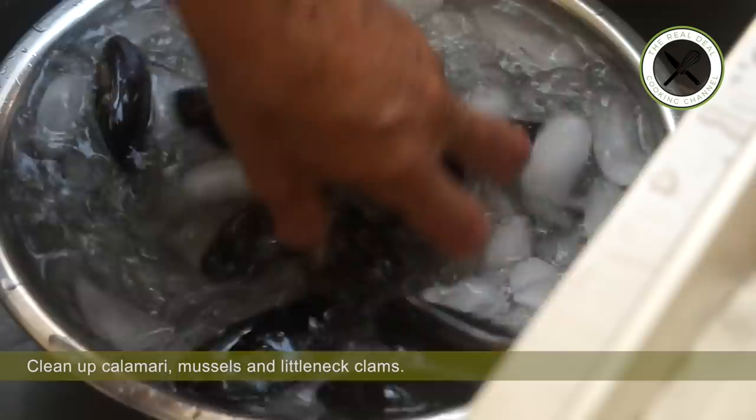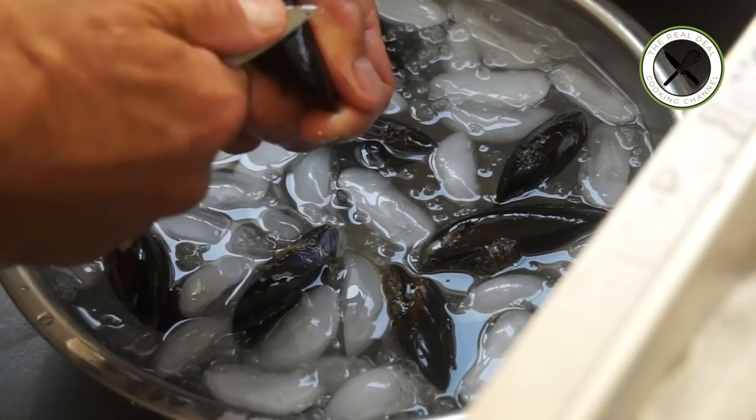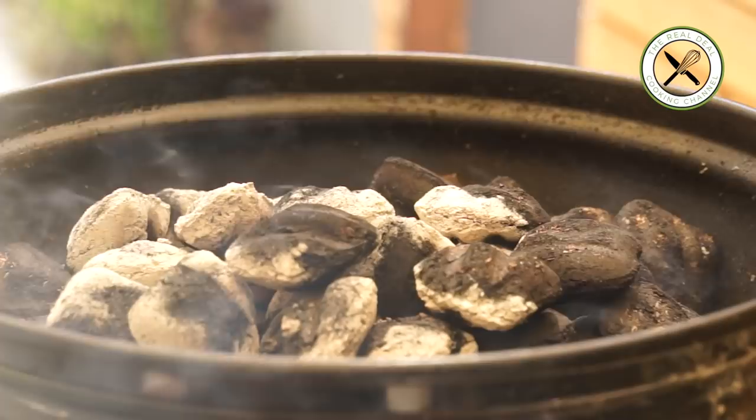To purge sand, soak the clams and mussels in cold water with salt and cornmeal for 45 minutes. For the complete recipe and measurements, go to buenoskitchen.net. All the prep is done.